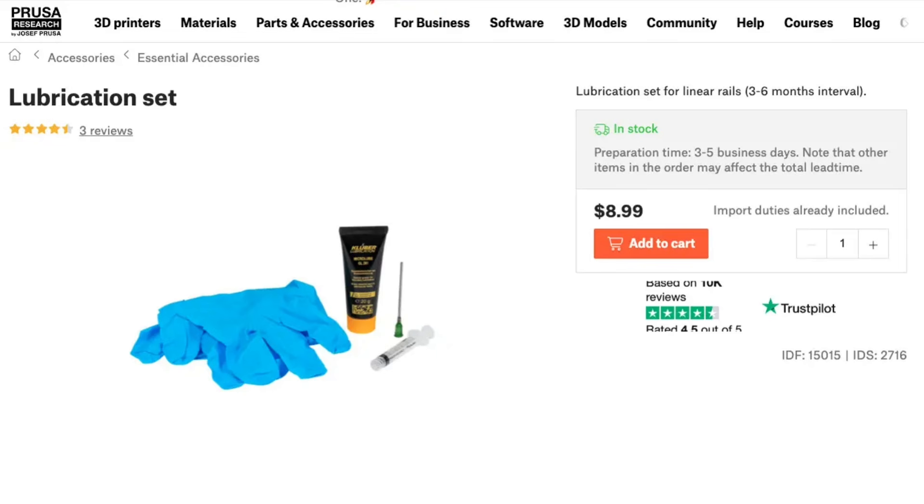A few weeks before I reached 6 months, I looked into what I needed to do for maintenance. When I found out the lubrication kit is totally different from what came in the box, I went looking. Prusa's website has a lubrication kit you can buy for only $9. But the documentation usually so good for this printer was really lacking here — I didn't have good documentation on where to even put the lubrication, how much to use, or how many uses you can get out of one tube.